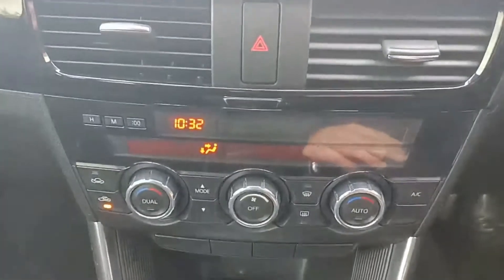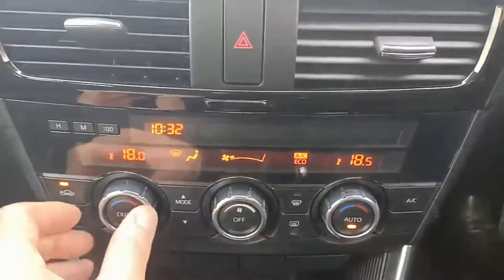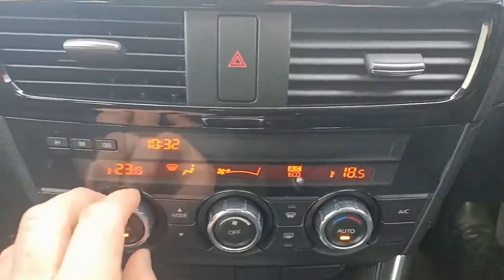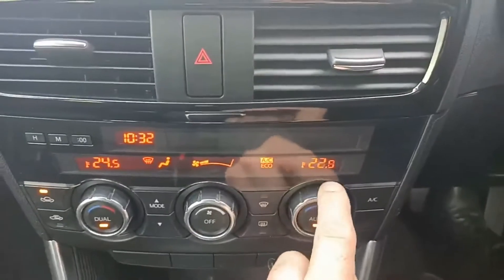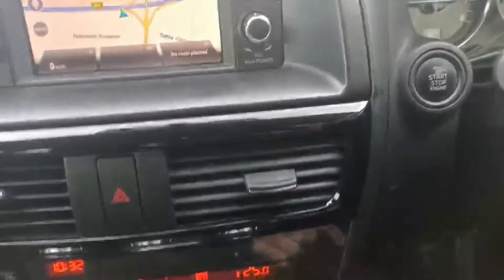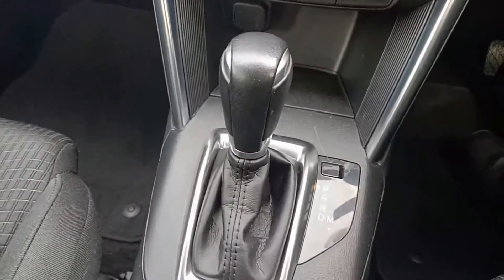This car comes with dual-zone climate control, both set to 18 at the moment. You can adjust the temperatures to suit on the driver and passenger sides independently. This is an automatic transmission with the option to drive in manual mode as well.